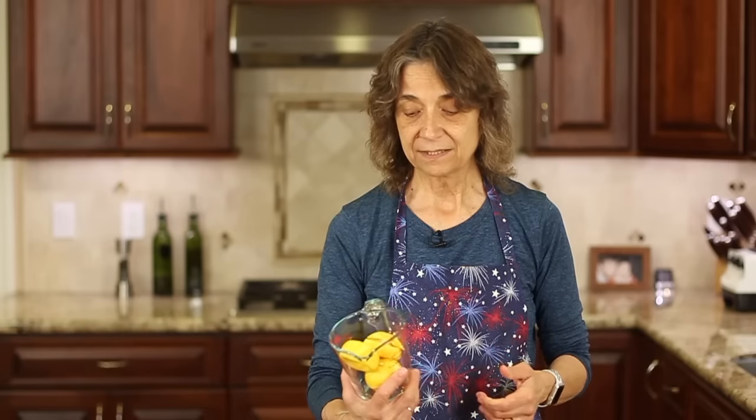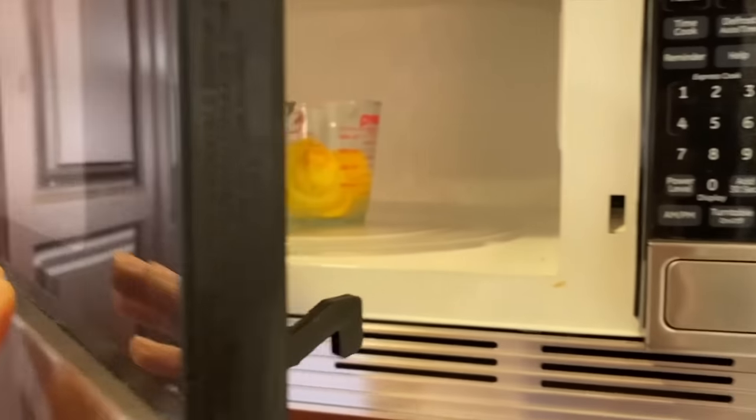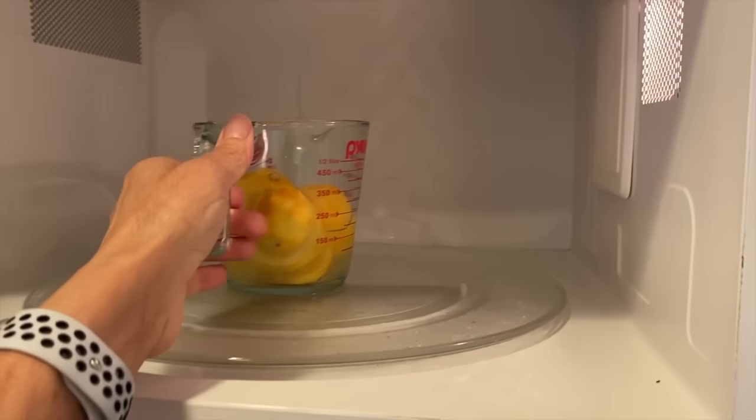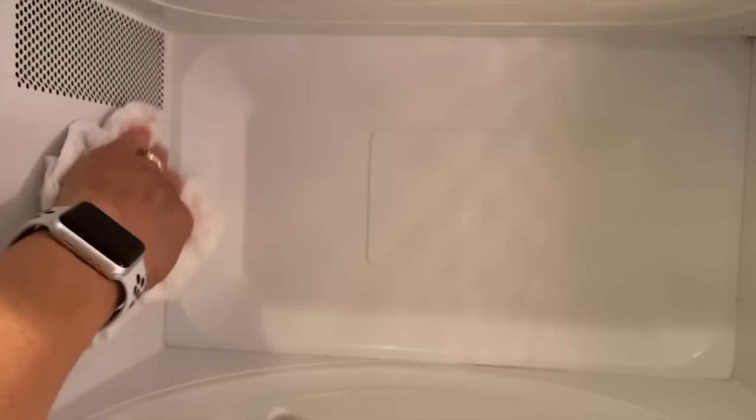For my last tip, I've got these leftover pieces of lemon that I've squeezed. I'm just going to place them into a microwave-safe dish, fill it with about a cup of water, and place it in the microwave for about five minutes. Your microwave is going to become nice and clean. Don't think it'll come out clean all by itself — you will have to use a towel and wipe it out — but it makes the job a lot easier and it's going to smell wonderful.